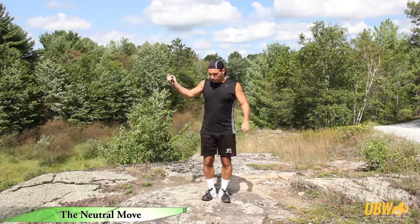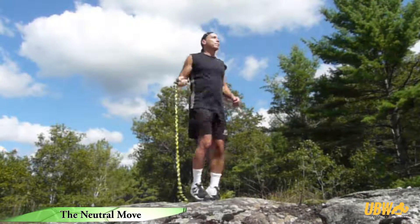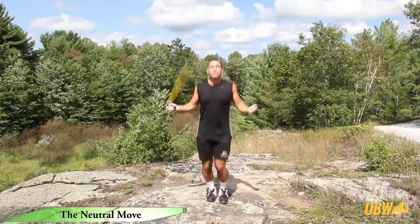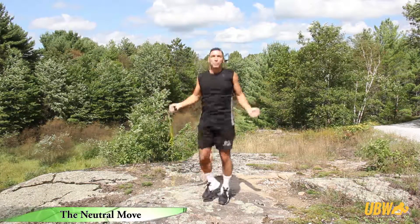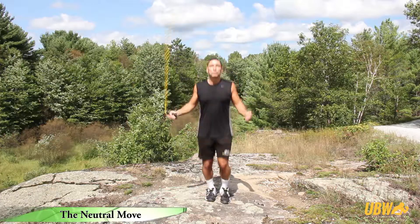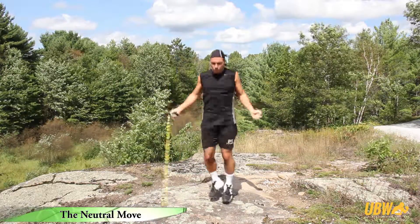Place both handles in one hand and rotate the rope in a forward motion at the side of the body. Maintain the proper position of the shoulders, arms, and wrists. Turn the rope with the same motion as when you're actually jumping through the rope. Now you can perform the new jump sequences, focusing on your footwork and timing without worrying about catching the rope on your feet.